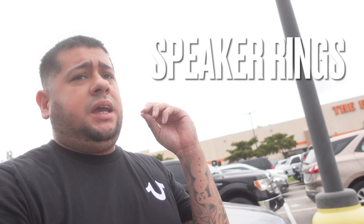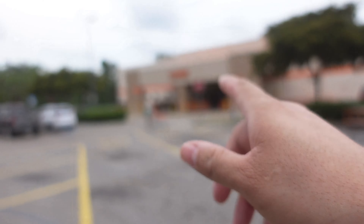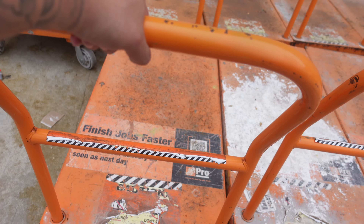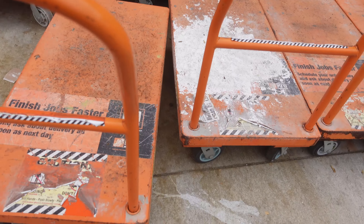Just got to Home Depot. I need to get some wood because I do need to make some speaker rings and some rings for the horns and the tweeters. I'll show you a couple other tools you guys could use and purchase here at Home Depot to get some door panels done. I always come into the lumber section — that's my favorite section, that's where the wood's at. I'm going to get this cart and get this wood.